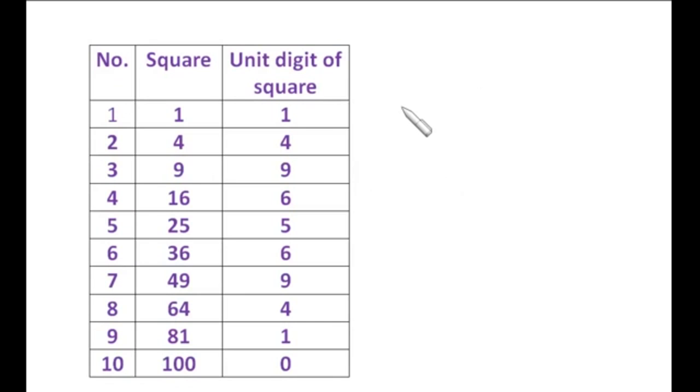Let's take the number 529. Give a breakup of two digits from the units place: so we have 29 and 5. The number 5 represents the first part and 9 represents the unit digit of the square root. Since squares of 3 and 7 both end in 9, the unit place of the square root of 529 will be either 3 or 7.